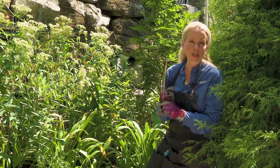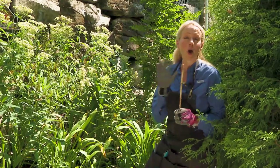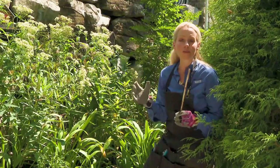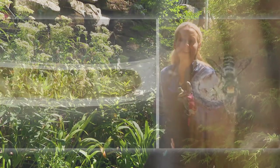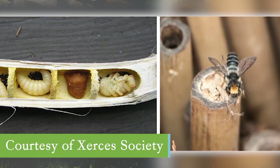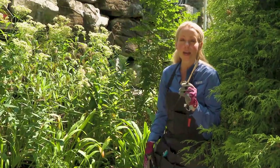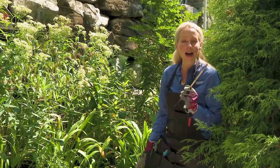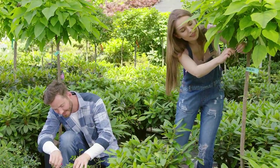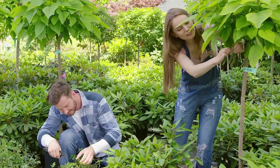The reason we're doing that is so you can have hotels for overwintering bees. A lot of our native bees don't have a nest, and they're going to lay their eggs in the hollow stems of stalks like this one. That way they give their larvae some place to hide out for the winter.